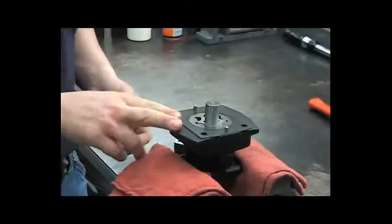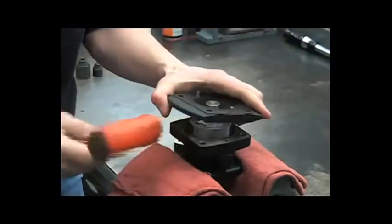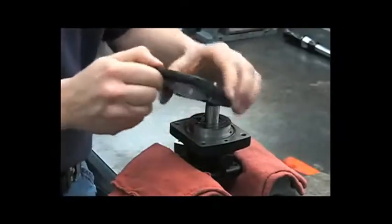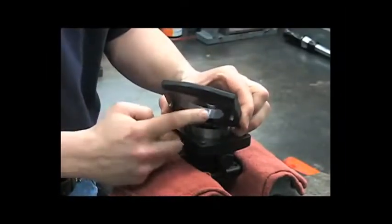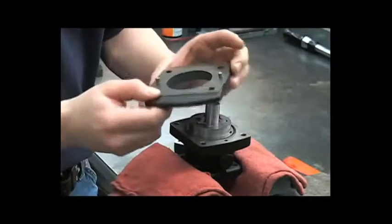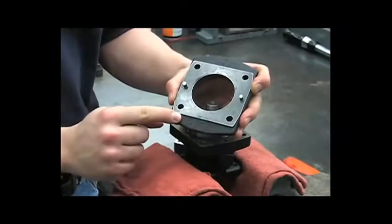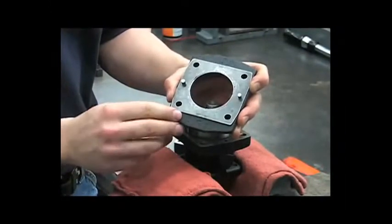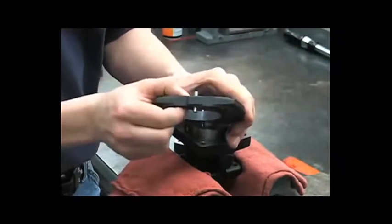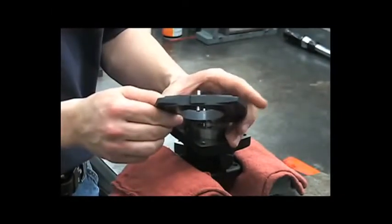Next, we'll remove the G-Rotor housing by gently tapping it off with a rubber hammer. Inspect this inner surface for any deep scratches or scoring that may have been caused by contaminated hydraulic oil. Notice there's a number stamped into this housing — that will help you identify which hydraulic motor model you're working on. You can also measure the thickness of this housing and use that with your owner's manual to identify which model it is.